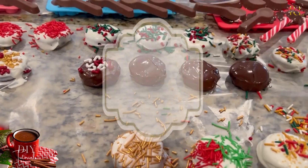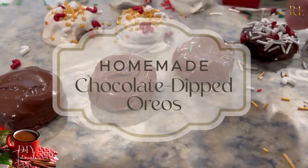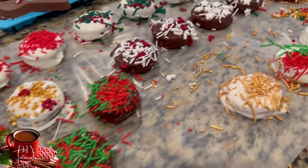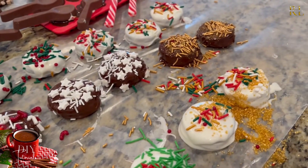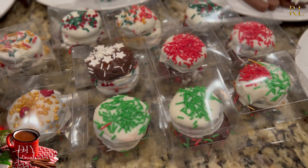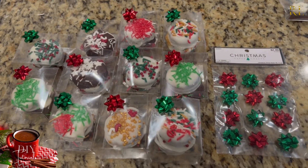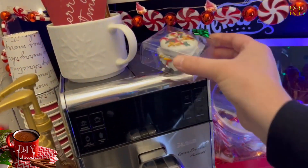Of course, homemade chocolate-dipped Oreos are a nice addition to your hot chocolate bar — just a really decadent treat to enjoy with your hot chocolate. After I dipped them in melted chocolate, my children went ahead and added sprinkles. Then I put them in little beautiful acrylic candy boxes — I can link those in the description — put a bow on them and they make a really nice truffle box as a treat for your hot chocolate bar or as a gift.